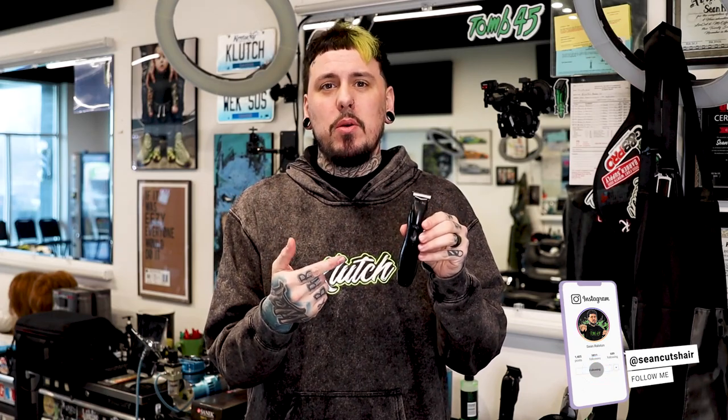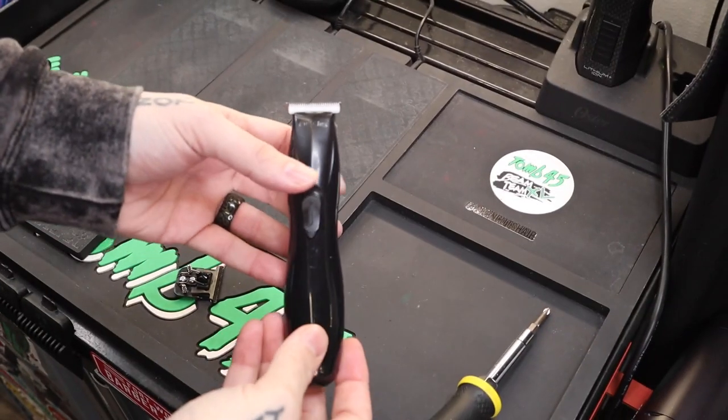What's going on guys, Sean Guterres back with another video. Today I'm going to show you guys how to zero gap the Andis Slimline Pro. If you guys watch my channel, you know I use the Slimline Pro not zero gapped. I'm gonna show you guys how to adjust it all the way to zero, but I'm also going to show you how I adjust and use it and why.